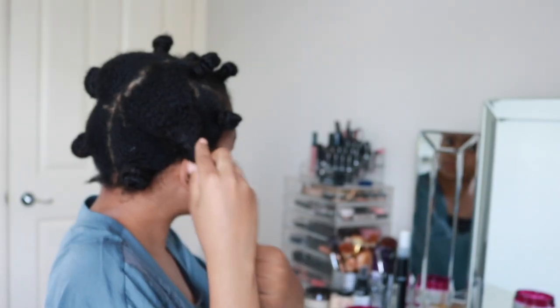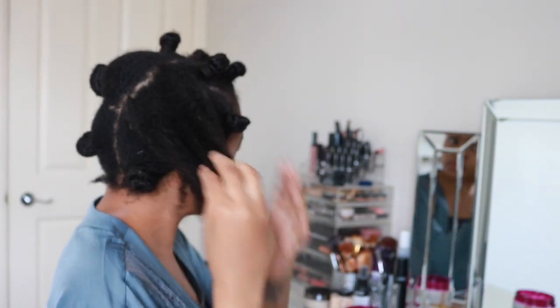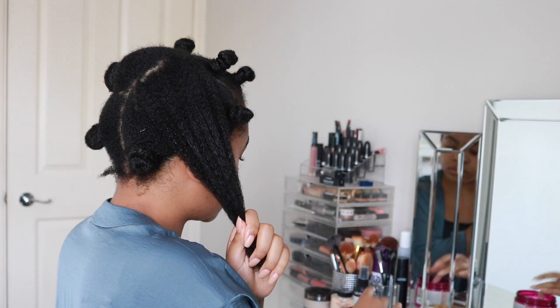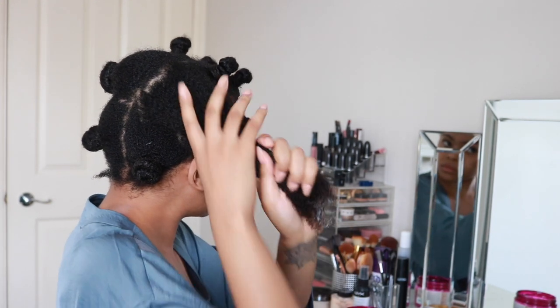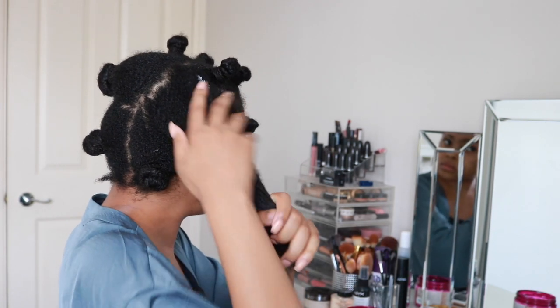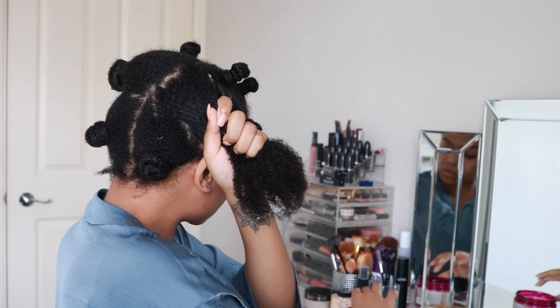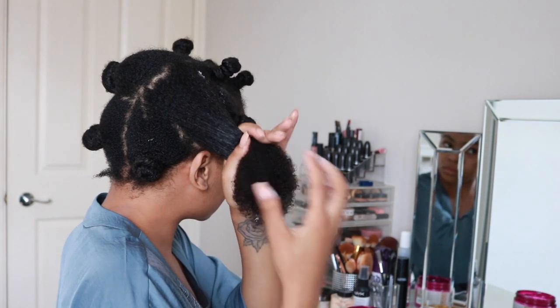I do the same thing throughout all of my hair. As you can see, this is what my hair looks like when it's been freshly washed and out of the bantu knots — it has a little bit of stretch to it. I'm applying that moisturising leave-in. You want something really nice and light and water-based that's going to penetrate quickly but still creamy enough to really infuse the moisture.